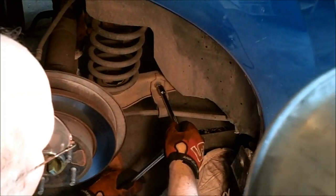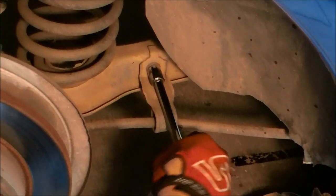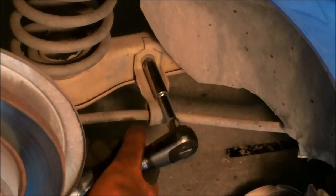All right, this is a 13-millimeter bolt. I'm going to break it loose with this one, then use an air ratchet to take it out, just because it's quick.